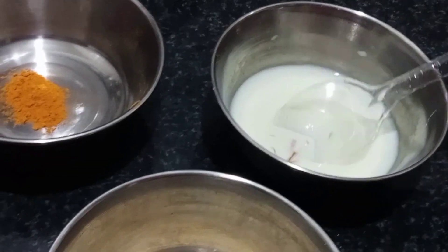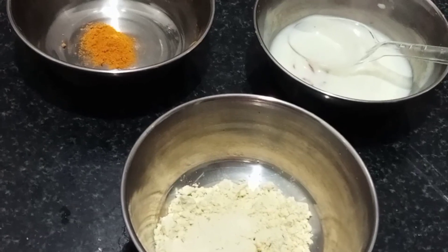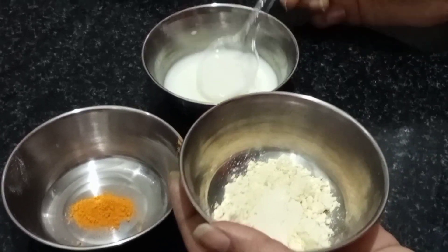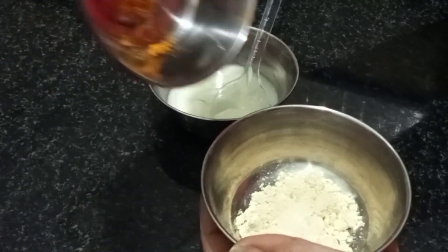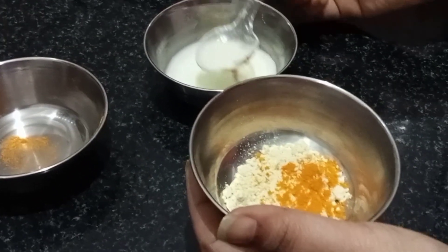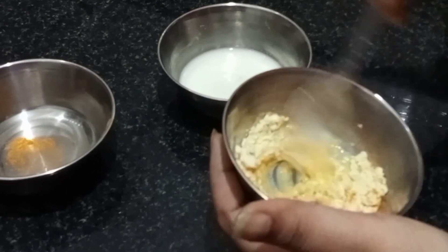Add the paste together. The first ingredient — add 1 spoon. It's very good. Add the third ingredient as well. Add your paste, then add another — 2 spoons — and mix it all together.